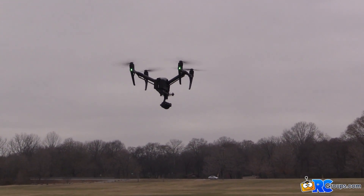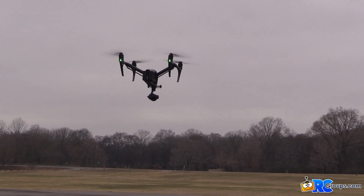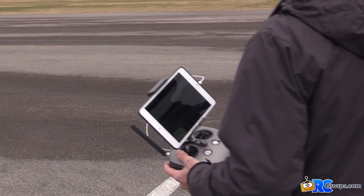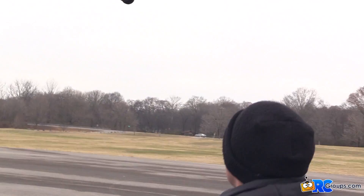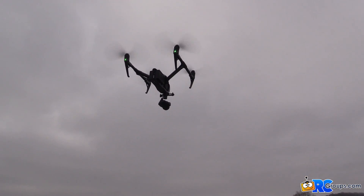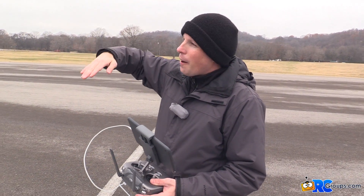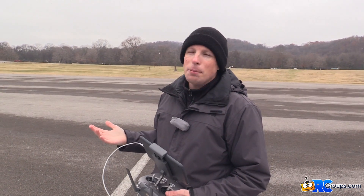I don't really have a way to test the upward-facing obstacle sensors with what we have here, but let me see what happens when I stand underneath it and put my hand up to the sensors — we'll see if it raises or not. And it does — it does exactly what it's supposed to do: sees an obstacle there and keeps itself away from it.